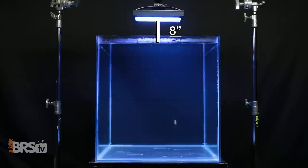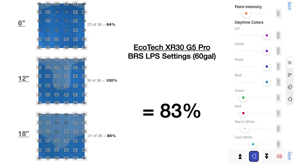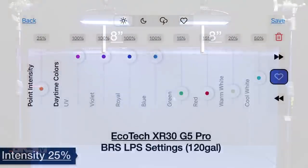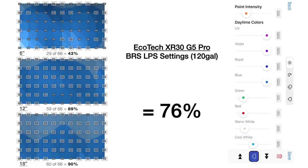Getting to our BRS recommended settings for lower light demand corals like LPS and softies: in the 60 gallon cube tank, we set the point intensity to 25% and tested 90 out of 108 testing points — 83% — from top to bottom within our target PAR range of 75 to 150 PAR, with 100% of points at 12 inches underwater falling within that range. For our BRS recommended LPS settings in a 120 gallon four-foot by two-foot tank, using our recommended mounting height, spacing, and spectrum settings at 25% intensity, we achieve 76% of the entire tank within target — with the middle and bottom of the tank each close to 90% optimized for lower PAR demand corals.